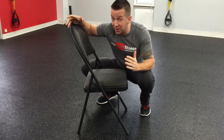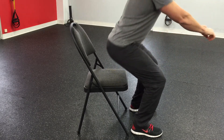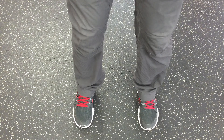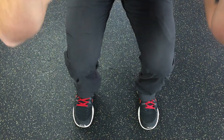Squatting is not hard. It's like sitting on a chair — I want you to picture yourself sitting on a chair. Feet should be square and shoulder width apart. Never let your knees come past your toes.